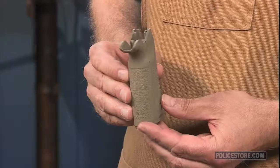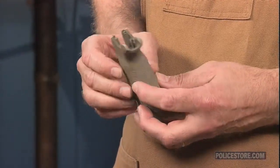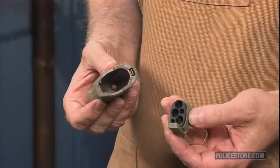The basic kit comes with one straight back strap and two different beaver tail back strap inserts, plus straight and finger ledge front strap inserts. They slide on easily yet snap firmly into place and require no glue or screws to stay put.